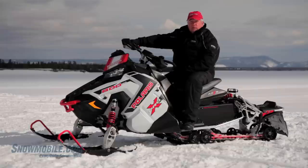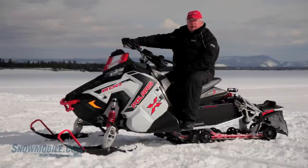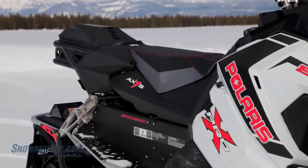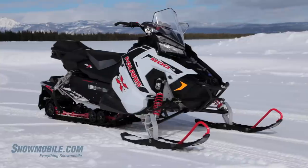The chassis of the Switchback is all new and while the name is the same, the sled itself is totally new from the snow up. The Axis chassis puts the rider right where they're supposed to be, right in the center of the fulcrum for pitch and yaw.